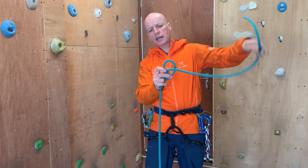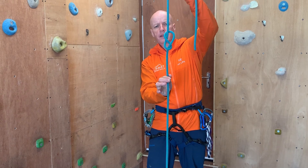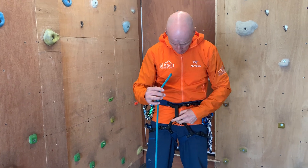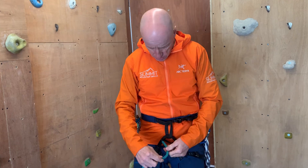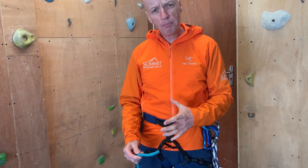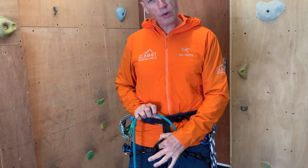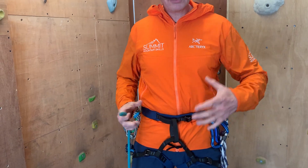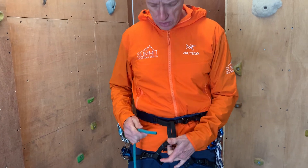At that point is where I put the first part of my re-threaded figure of eight. Next I need to pop this into my harness — some people thread downwards, some people thread upwards. It doesn't matter; what is important is that I capture both structural parts of the harness. If you're not sure where that is, check the harness manufacturer's instructions and that will show you where you need to tie into.